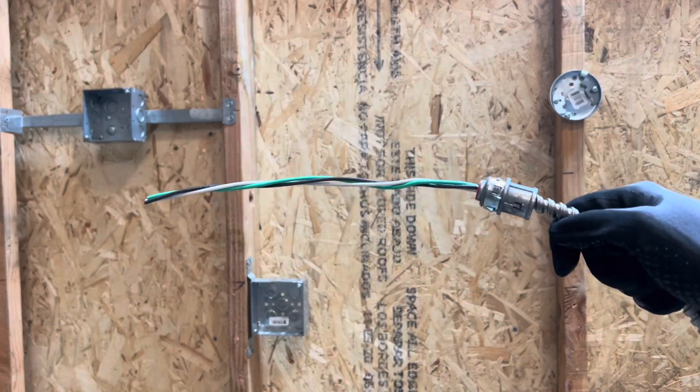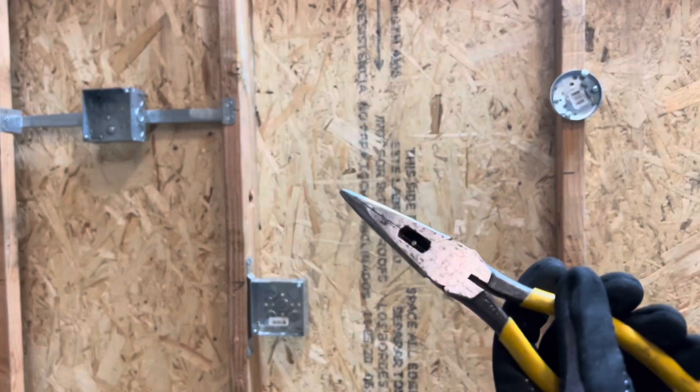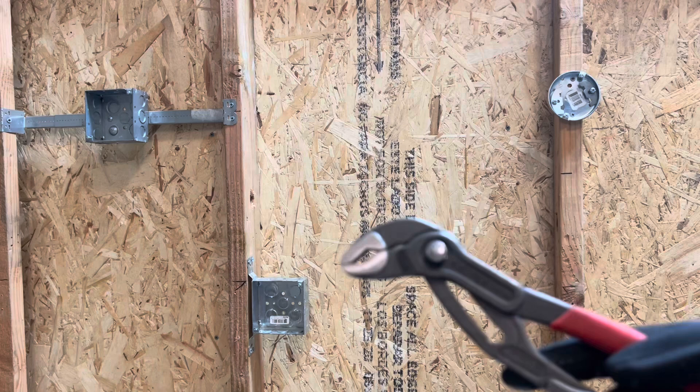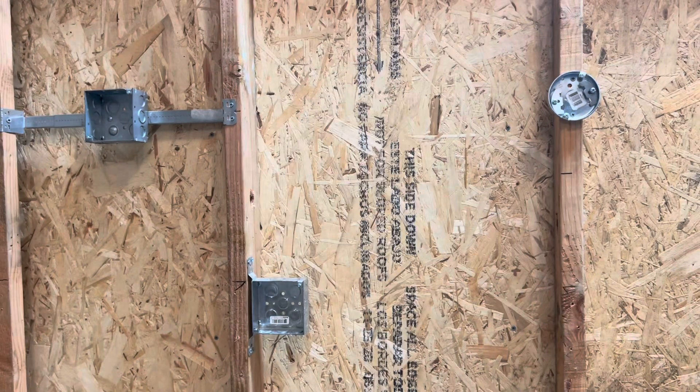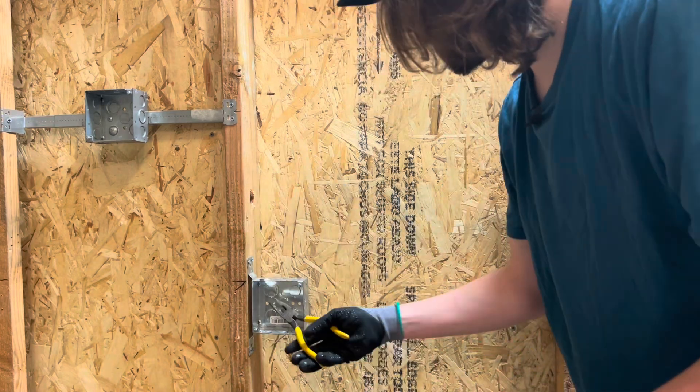I've got my MC connector on the wire. The first thing you're going to want to do is pick a tool — whether that be needle nose pliers, your diagonal cutters, or even some channel locks. What you can do is go ahead and hit your knockout out.